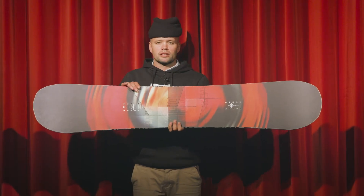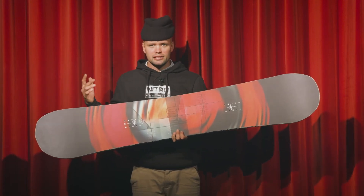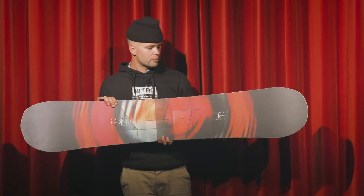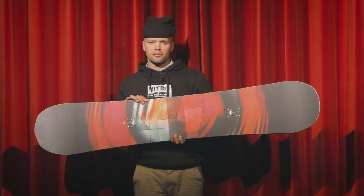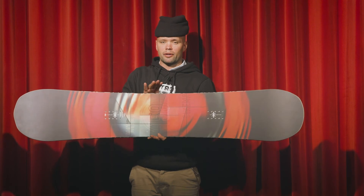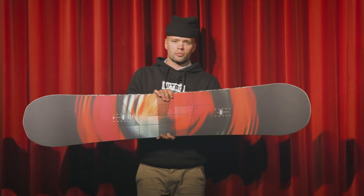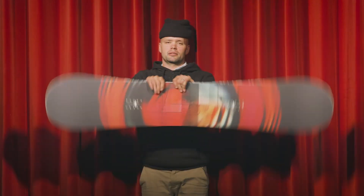If you're looking for a board that's going to allow you to have more fun on powder days but also be really fun, playful, snappy, and lively on regular days, then I would highly recommend you check out the new Cinema. This thing is going to allow you to press like you've never pressed before and float on butters like you've never floated before. It's a really fun, affordable snowboard — go to your local snowboard shop and check out the new 2022 Nitro Cinema.